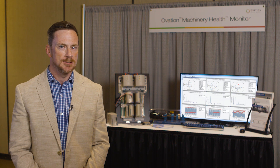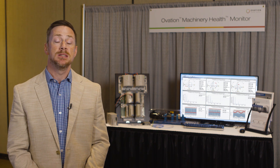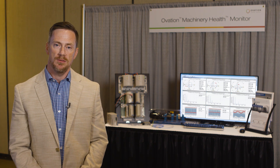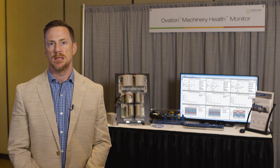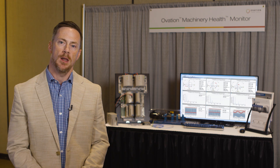But in truth, that's really not the case. The protection system is designed to avoid catastrophic failure, and in most — but not all — cases, it does that. What it almost never does is give us advanced warning of developing problems.